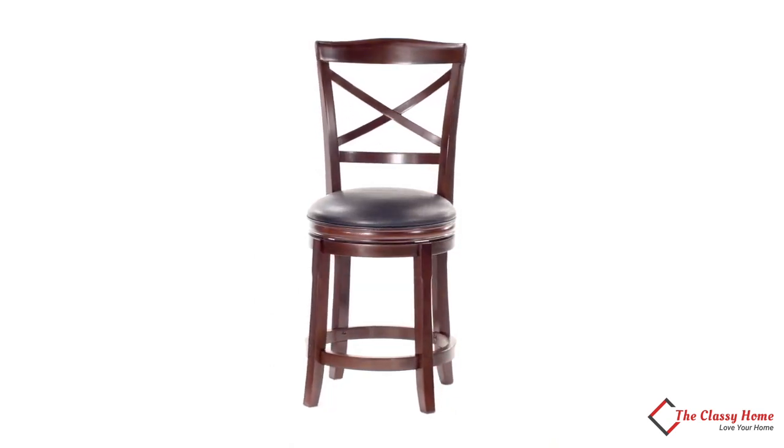Elegance is always in style, which is why you'll love this Cherry Tone Barstool.